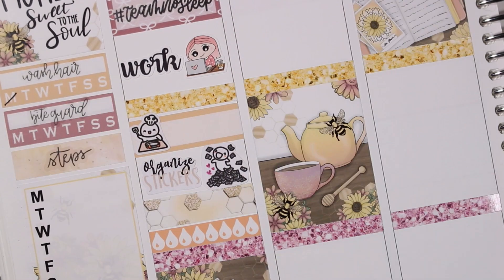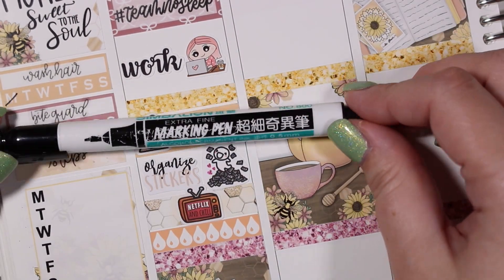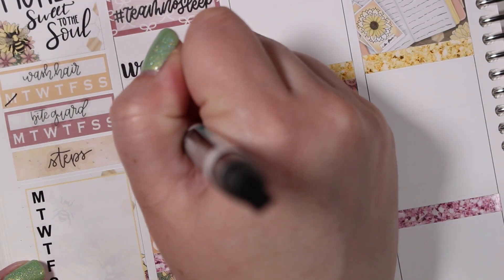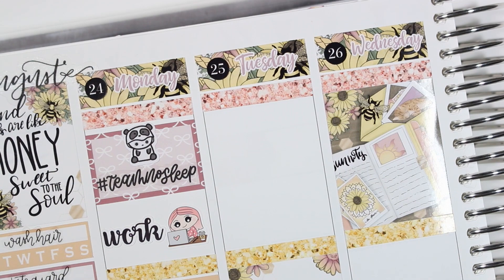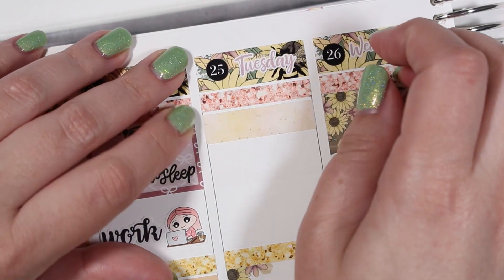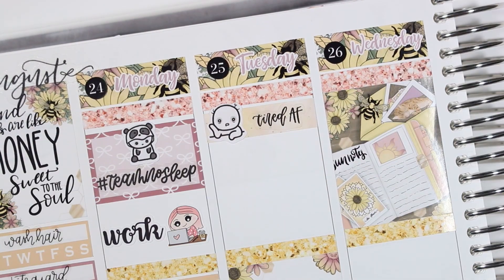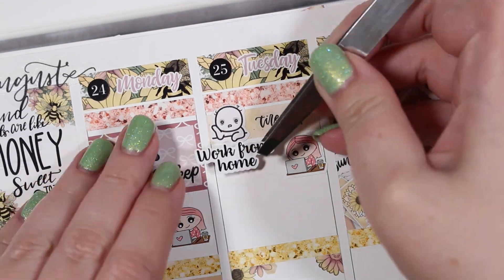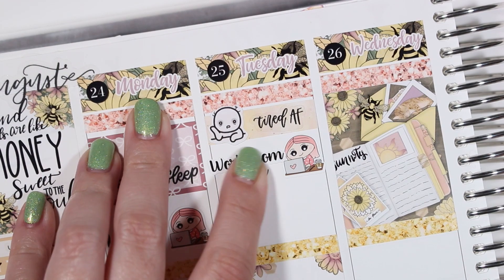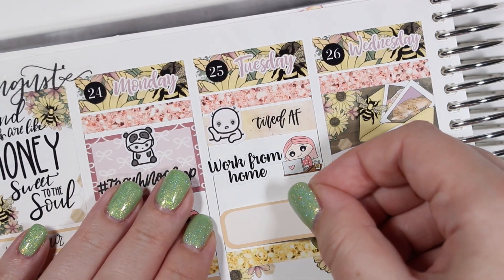Then I wanted to mark work — that work script is from Mandy Dreams and the laptop girl is from Fox and Cactus. As always, if there are any stickers I've skipped over, please let me know in the comments below if you're curious where they're from — all of the shops I use in this spread will have links down below in the description box.